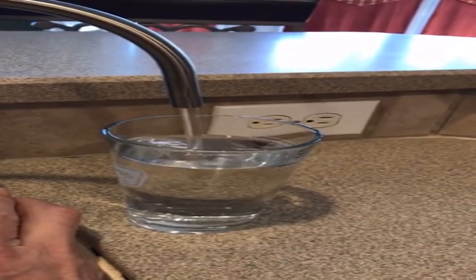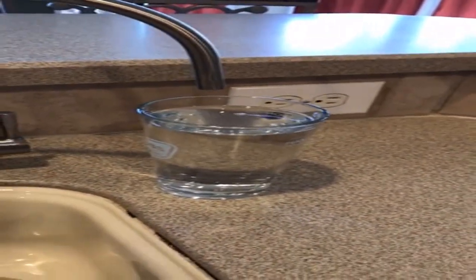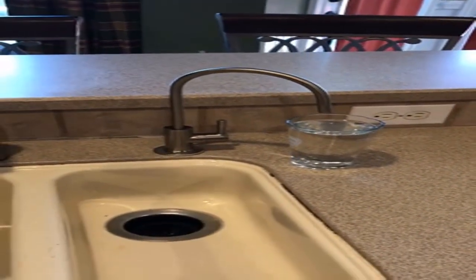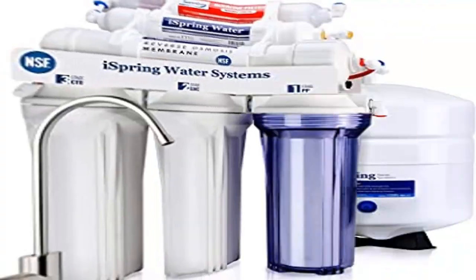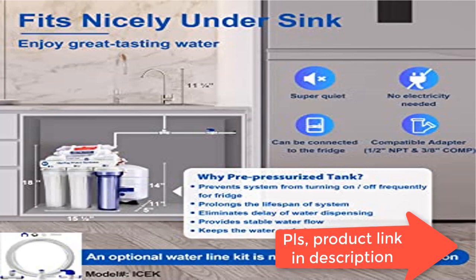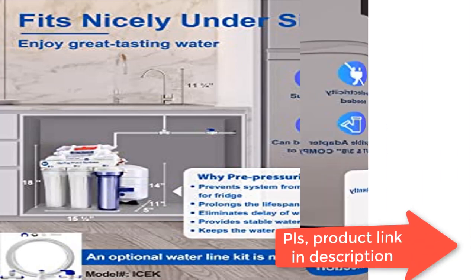A standard five-stage RO system produces slightly acidic water with a pH of 7.0 or below because the RO membrane removes not only harmful pollutants but also some helpful minerals. The iSpring RCC7AK includes an additional sixth stage — an alkaline remineralization filter — which restores healthy minerals, produces balanced alkalinity, and gives your water a more natural taste than regular five-stage RO water filters.